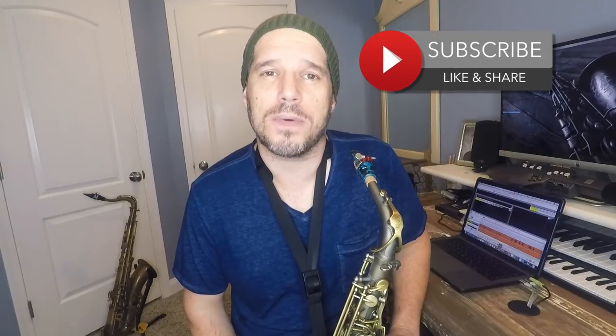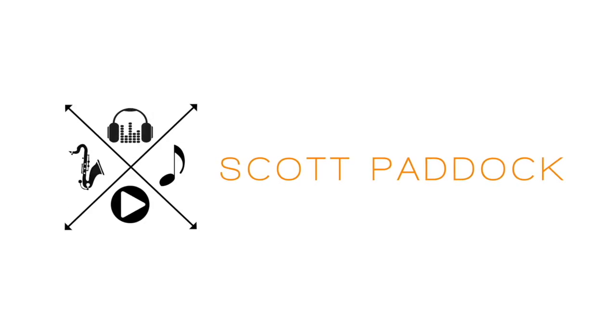Thanks for taking the time to check out this video. I hope this new scale pattern will help you build your chops and get your improv sounding even better. And if it does, I'd really appreciate it if you subscribe to my channel, give me a thumbs up, and share it with your friends. Thanks a lot — we'll see you guys.